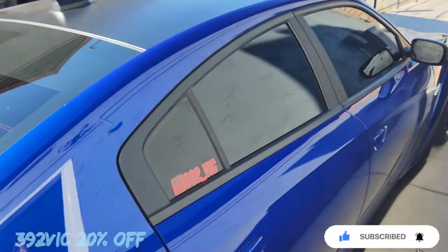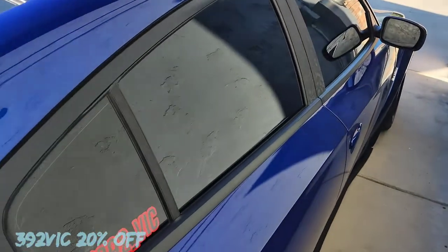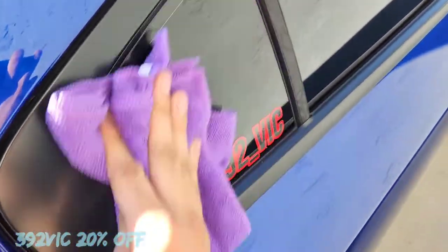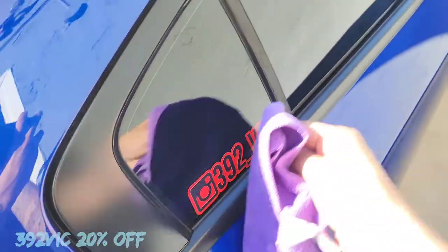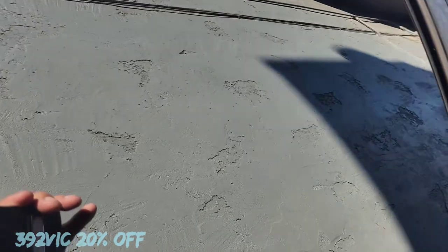We're just going to spray the windows and then use the microfiber to dry it out, and then we should be good to go. Give it a little spray — and man, it smells pretty good, not going to lie. Using the back of the towel just to make sure everything's nice and dry. Looking pretty good.